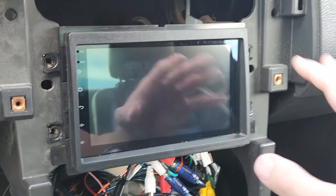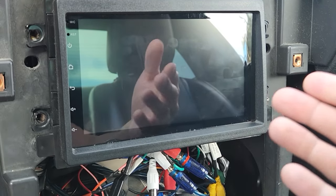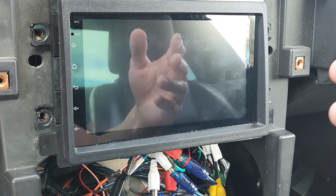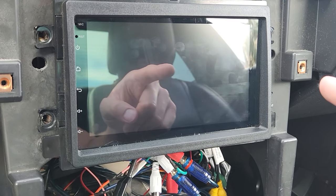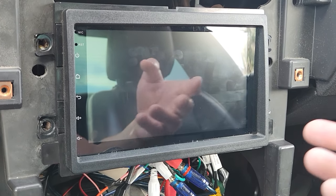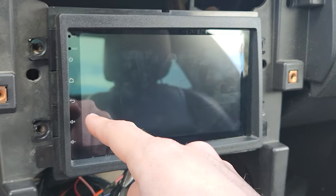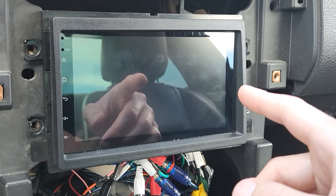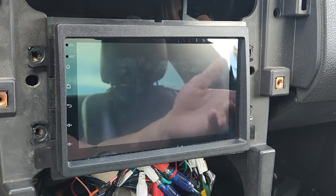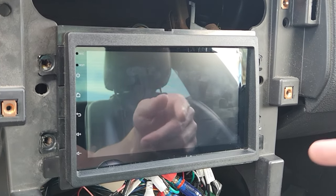What you're looking at here — minus my dash being all torn apart because I'm working on other things in the vehicle — is a cheap Android head unit that I bought off Amazon for about $100. This is going to be similar to any other Android head unit you can probably buy today. If you do have a 2005 to 2009 Ford Mustang like mine, I'd probably try to opt for one that has hardware buttons instead of soft touch buttons. You can now get ones with knobs and I'm going to link one like that down below.